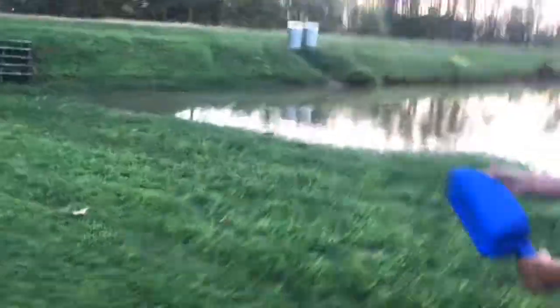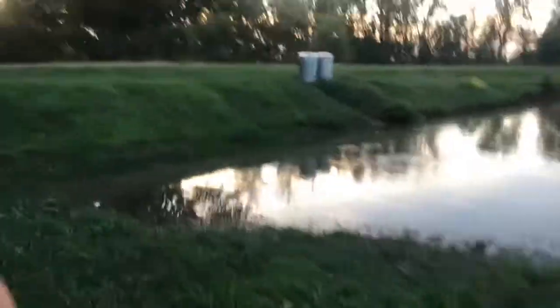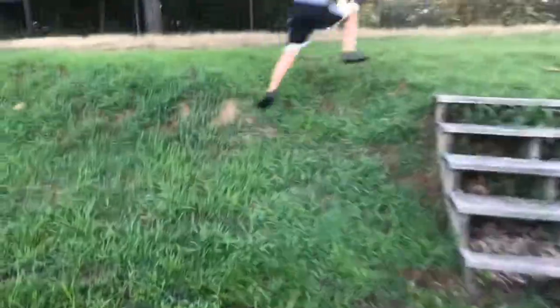We're going to go put the scoop up and head to the house, and we might shoot a little fireworks tonight because it's getting close to the 4th of July. All right guys, we'll see y'all in a little while.